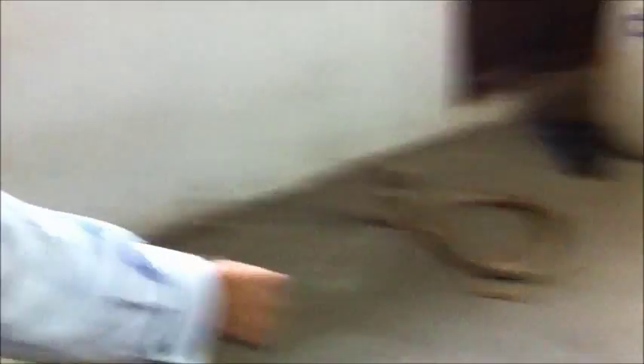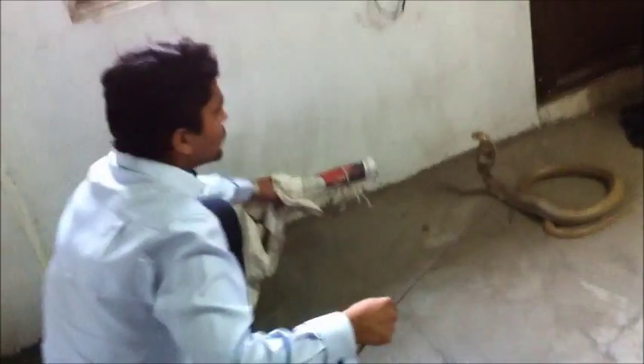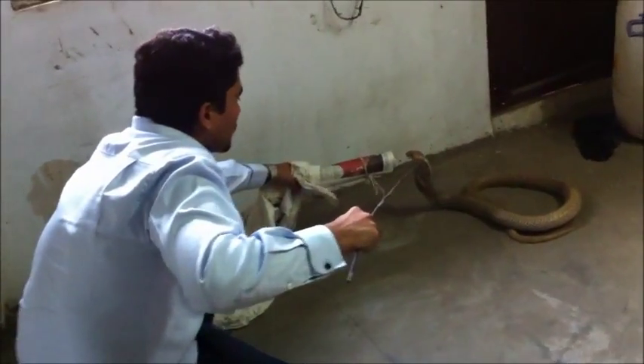There are two different ways. The first way is to try and see if the snake can get into the pipe all by itself. Now he is not going to do this because he is disturbed and his concentration is on us. What I would do is show him the pipe and guide him toward it.